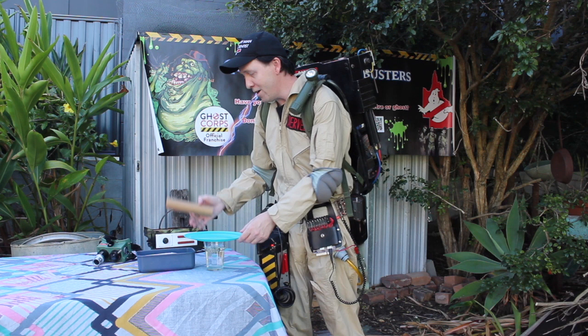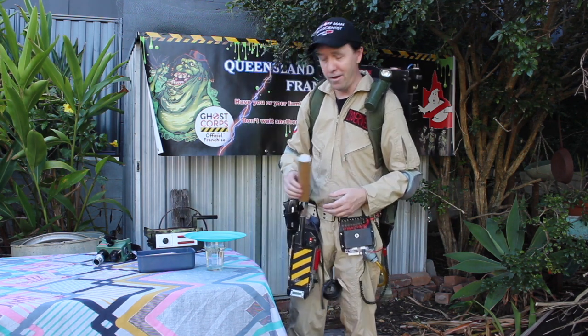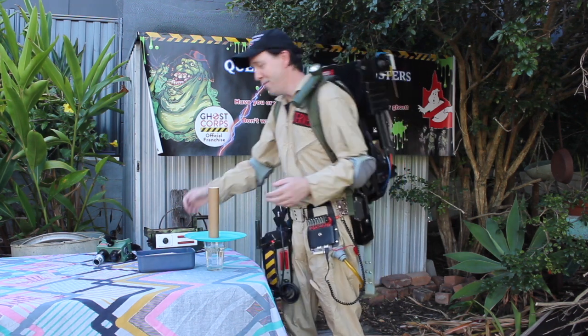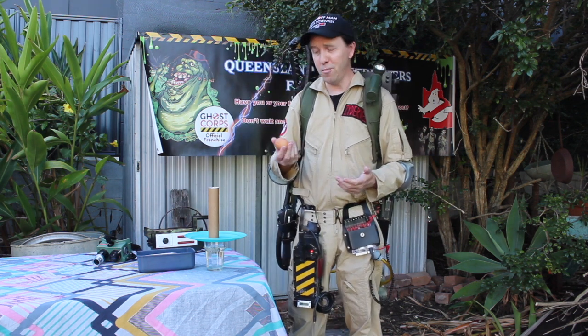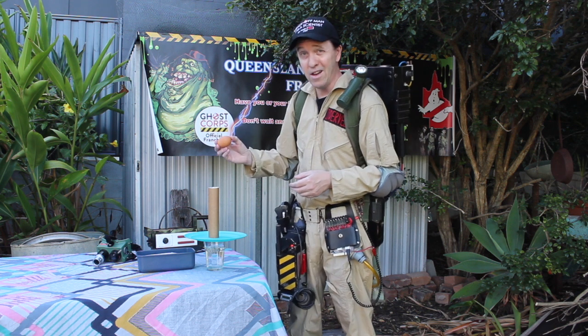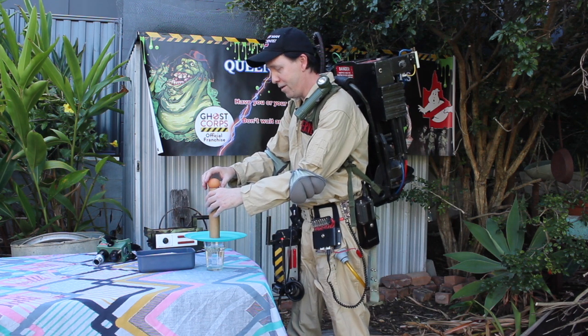Then you need a cardboard tube — this is just from a paper towel in the kitchen, obviously with no paper towel on it. And then you need an egg. You can use boiled or unboiled. I'm just using raw eggs because if I screw this up it's going to be more messy, which is better. Egg goes there.